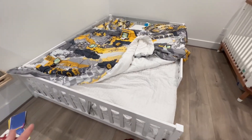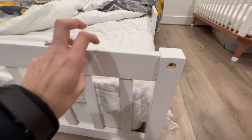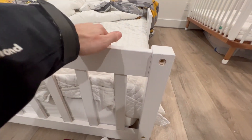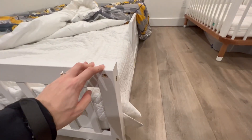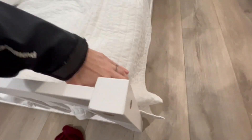All right, this is the Montessori bed that we got for our son. It is like nice thick wood, so it is super thick there. You have options for this piece, so we just had it open right here. And then this is a queen mattress.